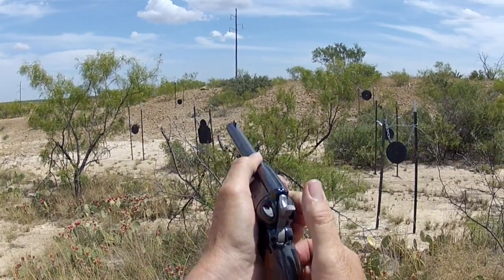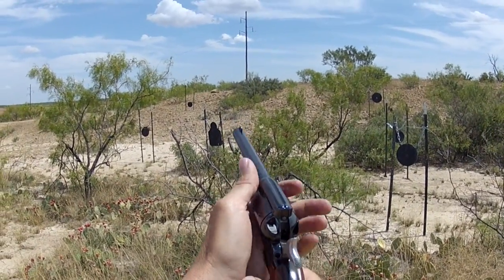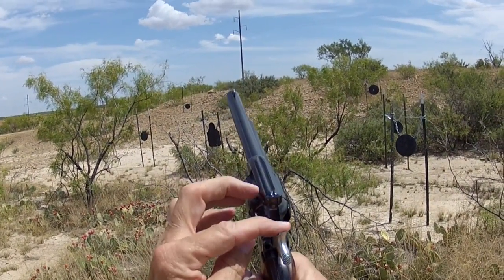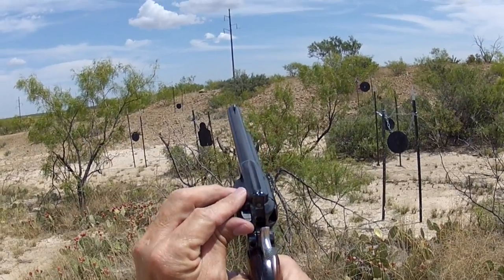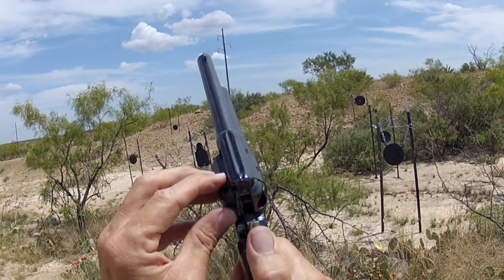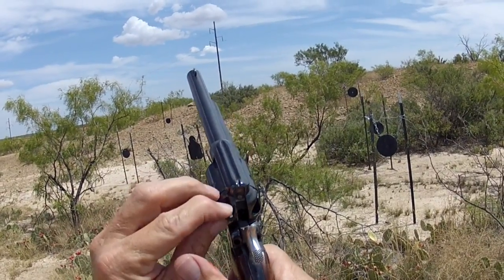When it's down on red, I'll show you with the hammer back — the little hammer block is down, so the hammer will hit against the firing pin. Safety up, as you can see, the little hammer block prevents the hammer from getting to the firing pin.